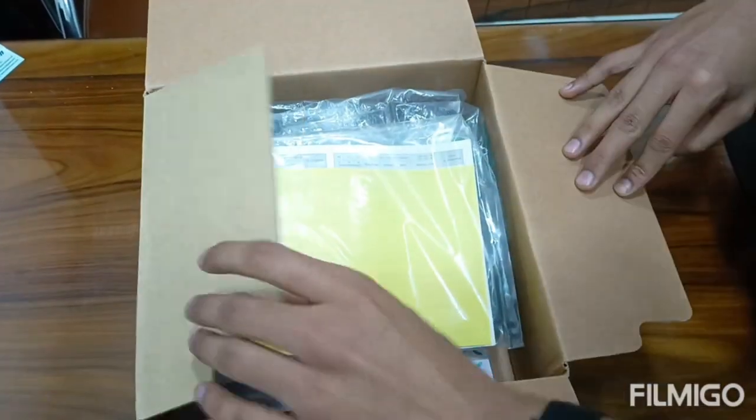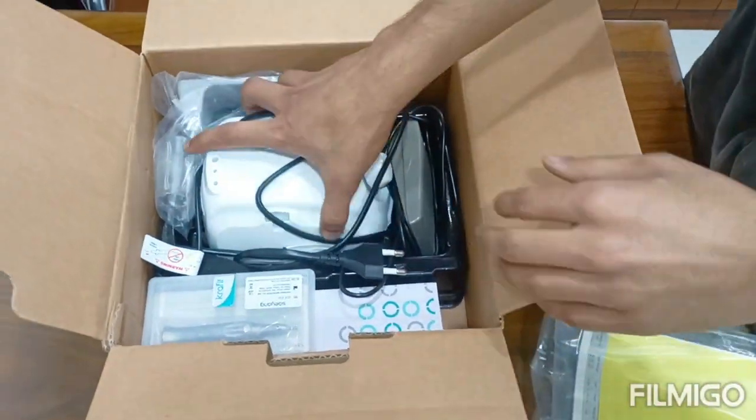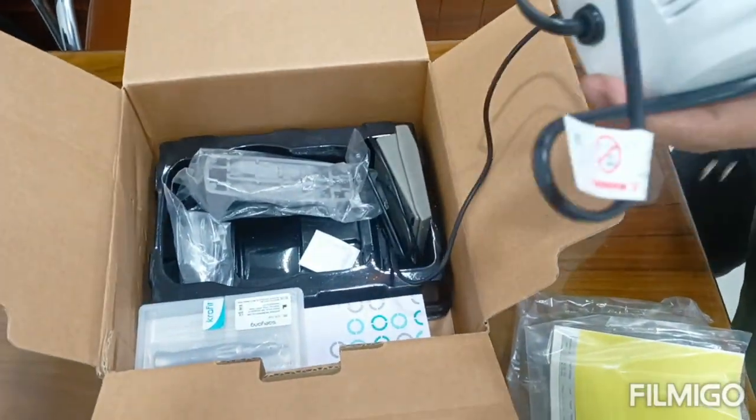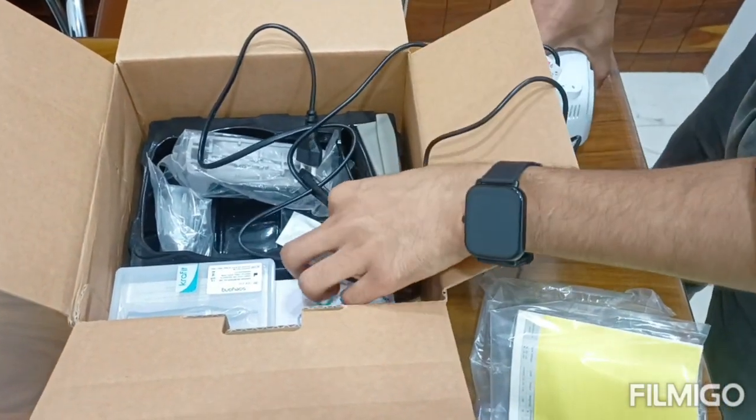Hello friends, I hope you are fine and well. Today we will learn about how to use the Micro Marathon Motor MK3, with 35,000 RPM rotation per minute.